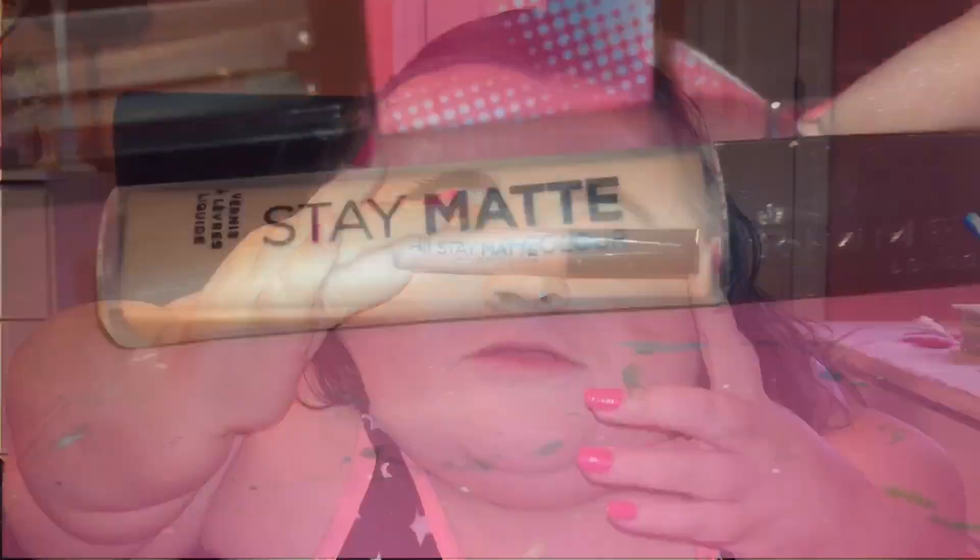Last but certainly not least is lips. For lips I'm going to be using the Rumble London Stay Matte Liquid Lip Color in the shade Be My Baby. It's been a hot moment since I've used this here on my channel, so I thought today was perfect — this lip color would look beautiful with this eye look.